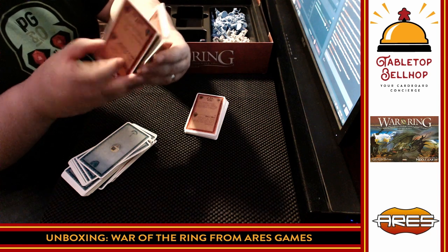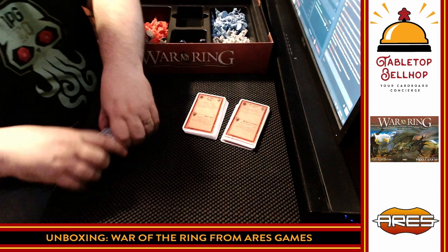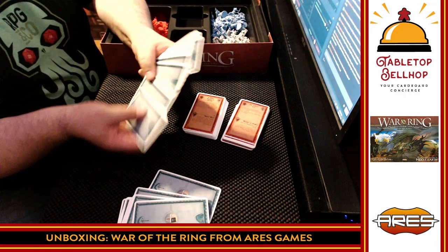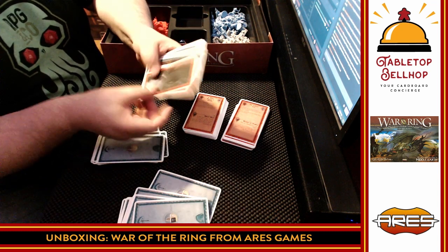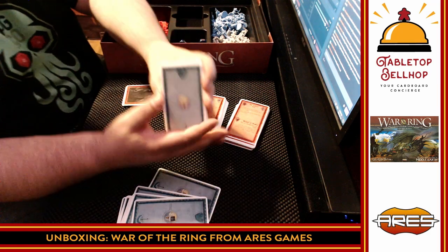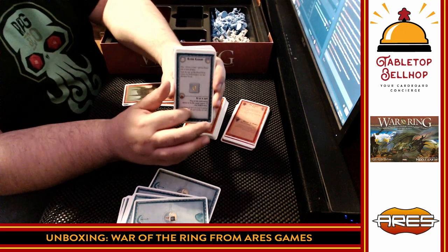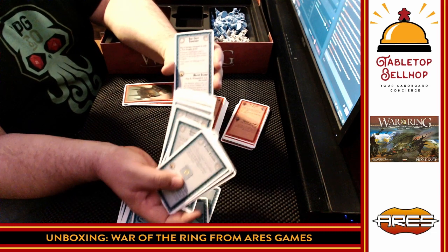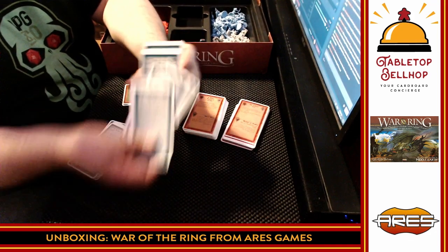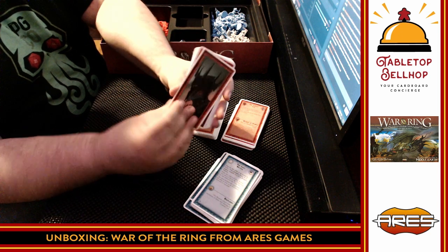Cards include 'Durin's Bane, the Balrog of Moria' and 'Words of Power.' There are two different decks here, and going through them: some have swords, and then others have pictures on them. So we have two different decks, both with two-part cards for each side. There are also character cards where one side has the artwork and the other side has the rules for that character.